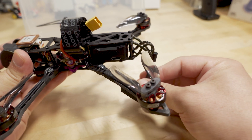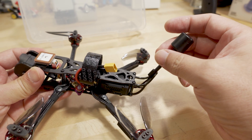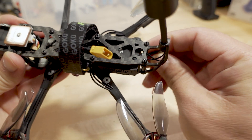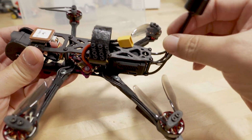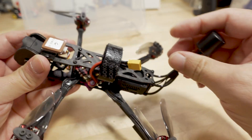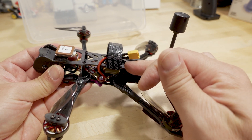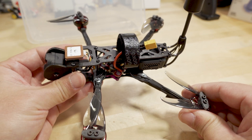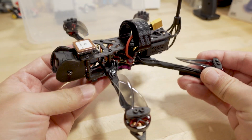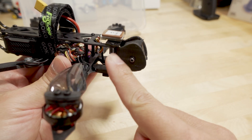The antenna is very flexible, which can be a good or bad thing, but it sits up nicely. Since it's been collapsed for a while it takes a little finagling to get it to sit straight up. I use an 1100mAh 4S battery on this and I get about 10 minutes of flight time, which is pretty efficient for a 4-inch prop setup.